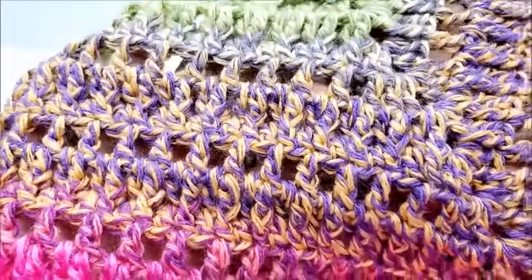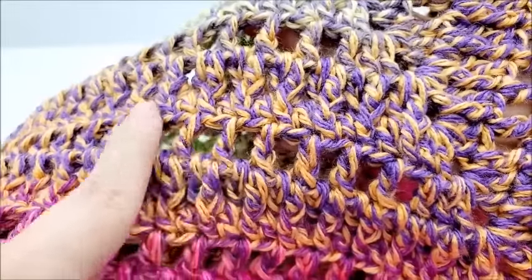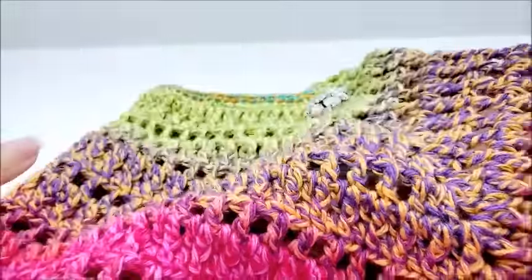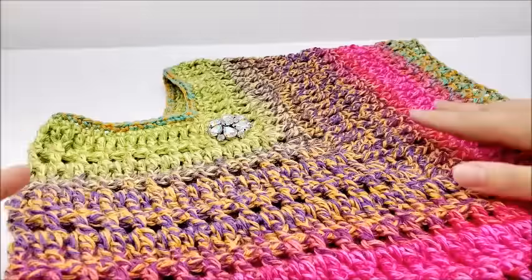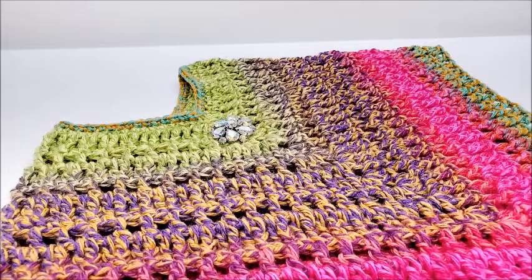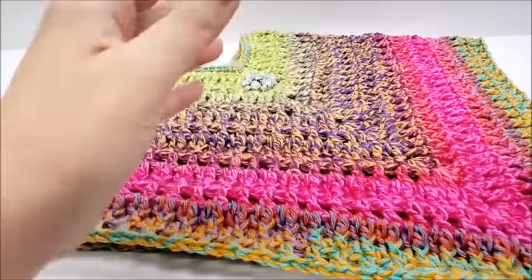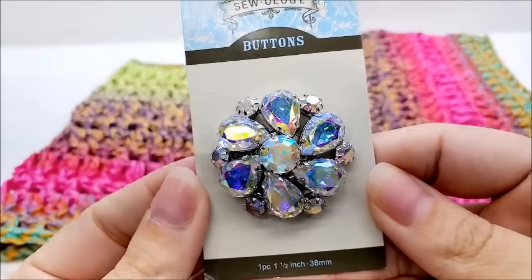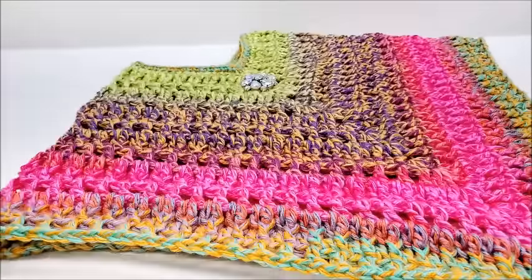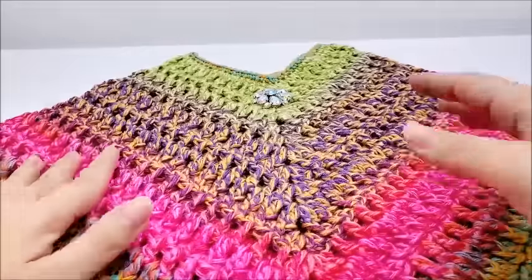As long as you know how to do front post double crochets — you can see the post stitches here — the rest is mainly double crochet. So there's doubles and front posts; as long as you can do those you'll probably be able to do this poncho. The button is optional — I just sewed that on there for decoration, my daughter wanted it. It came from Hobby Lobby and it's a one-and-a-half inch button. Of course that's optional, and you can put fringe on it if you want.